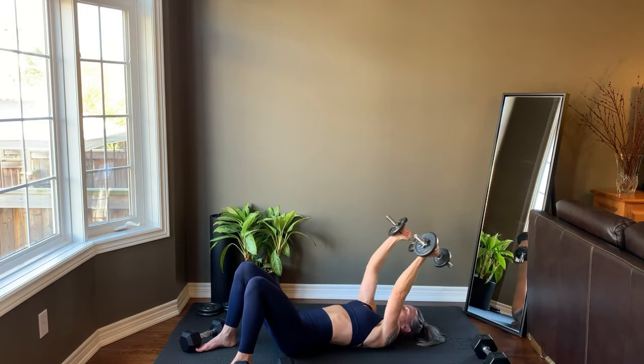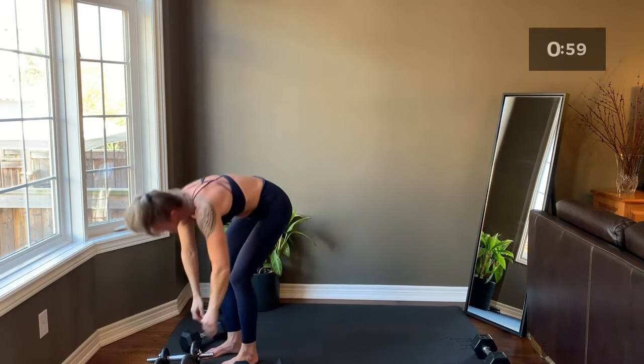This is your last rep, before taking a brief rest and then repeating Tri-Set 2.